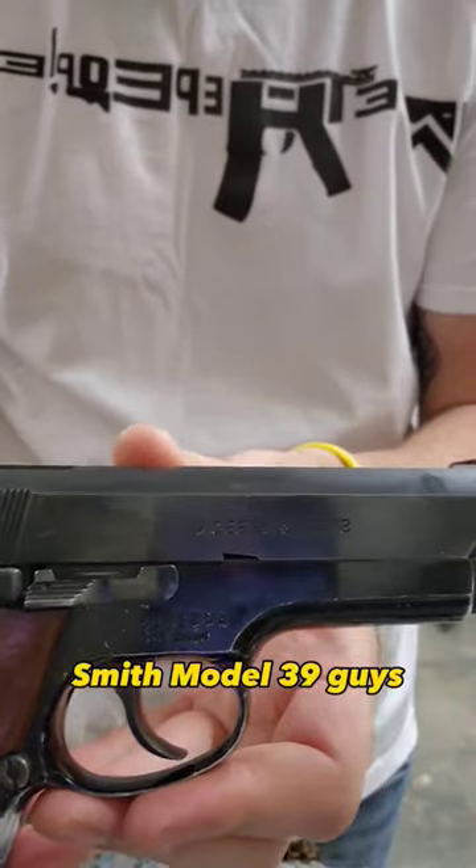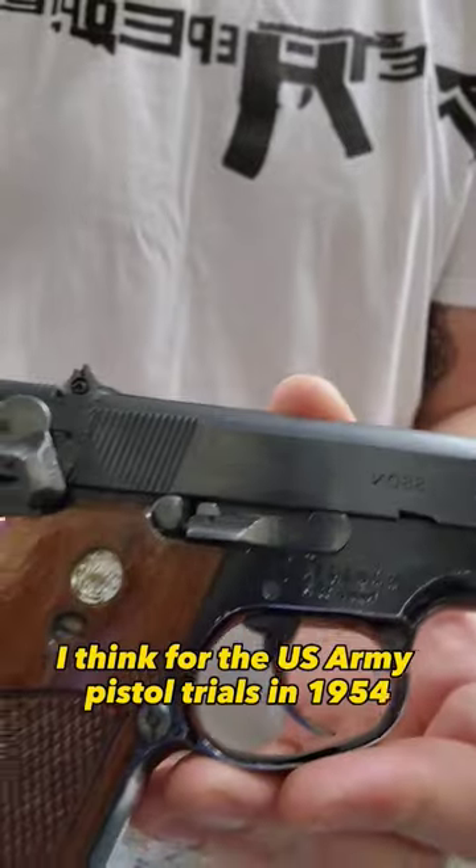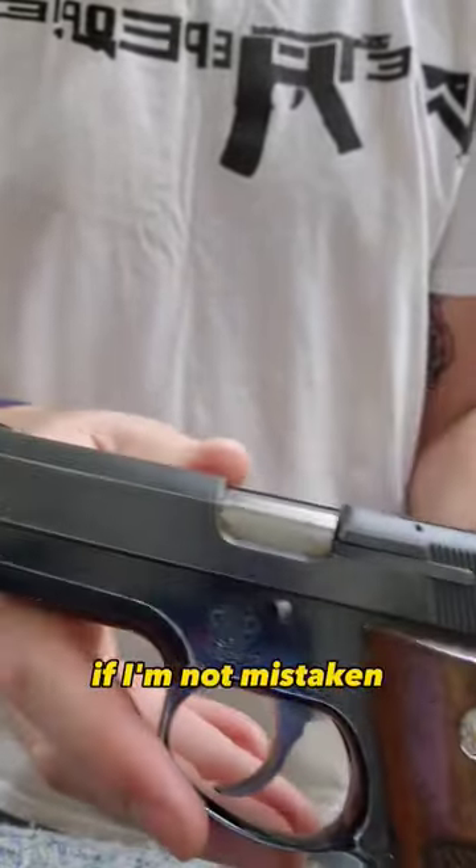Let's take a closer look at that Smith Model 39. These were introduced, I think, for the U.S. Army pistol trials in 1954, and then put on the civilian market around '55, if I'm not mistaken.